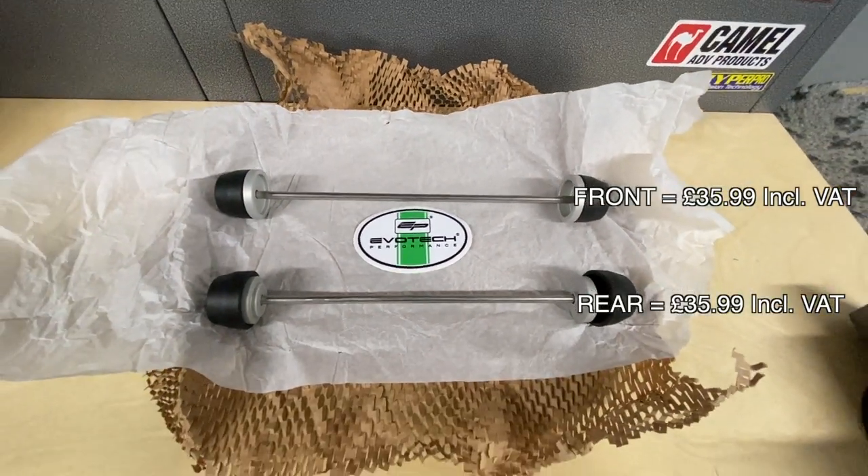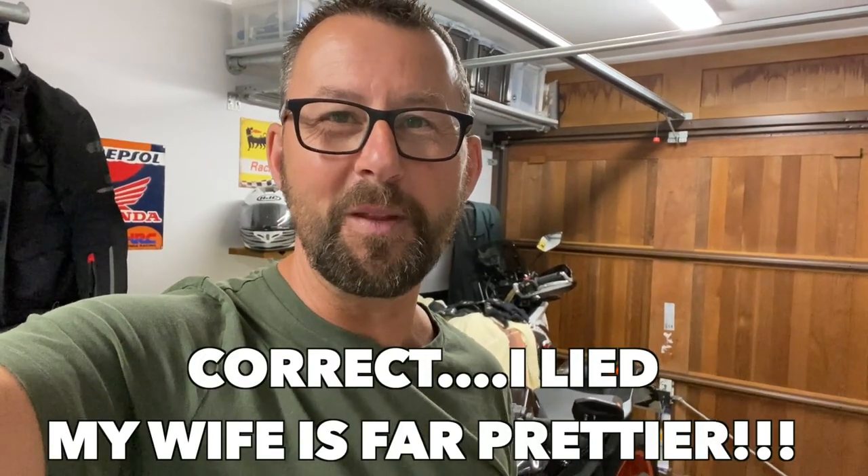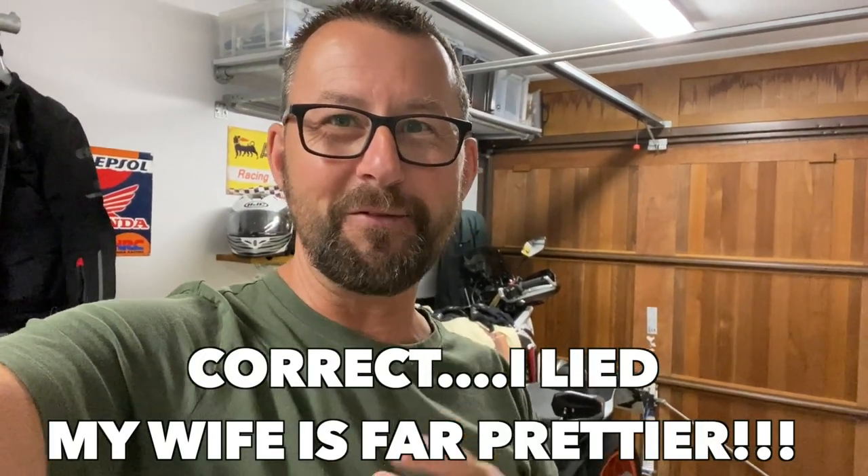I haven't as yet ordered the frame protectors — that'll be the next thing I do. I've just got to drip-feed parts into the bike so that the wife, who's upstairs, doesn't see how much money I'm spending on accessories on the bike, which I'm sure is the same for some of you other chaps out there as well.